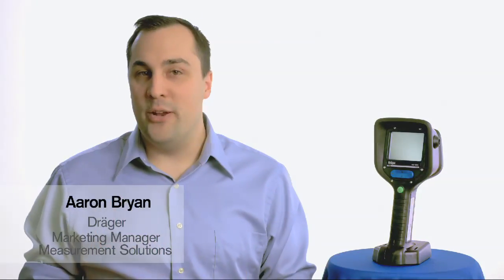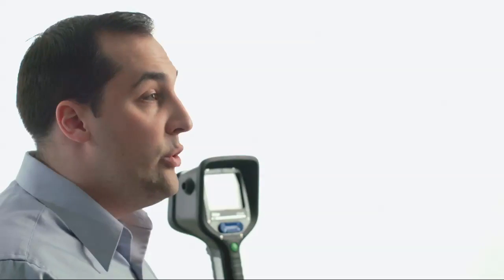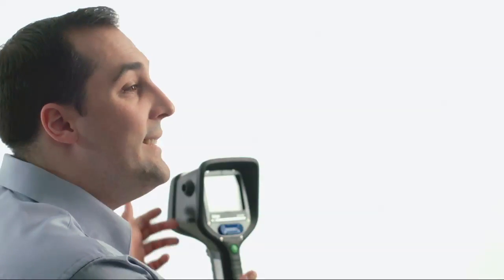Hello, my name is Aaron Bryan. I'm the Marketing Manager for Measurement Solutions at Draeger in North America. Today, I'm going to show you some of the important features of the Draeger UCF 6000, 7000, and 9000 thermal imaging cameras.